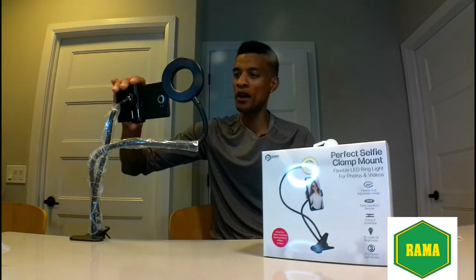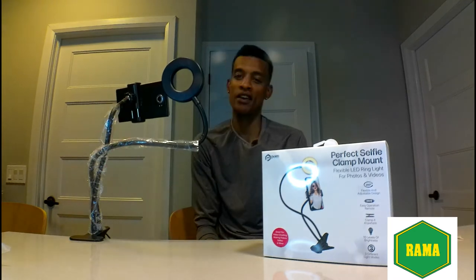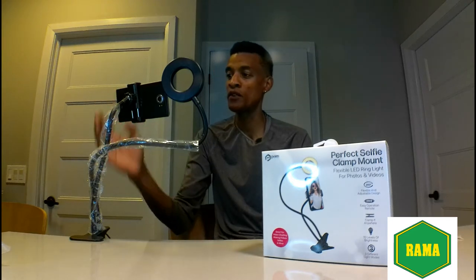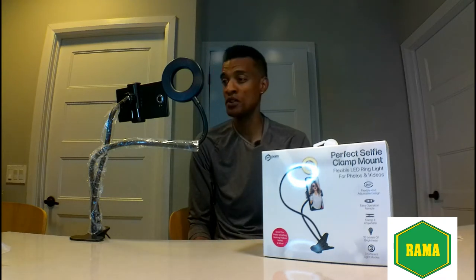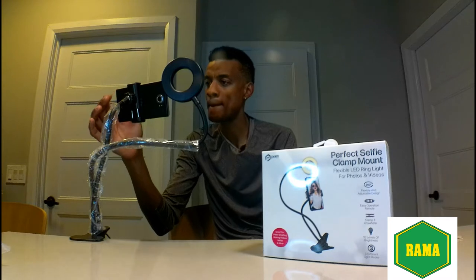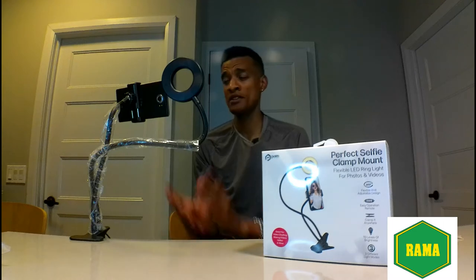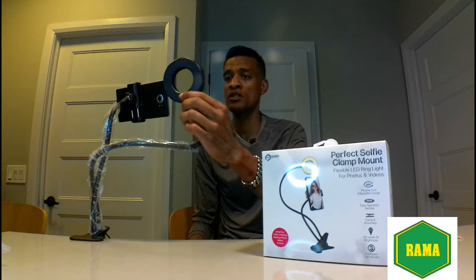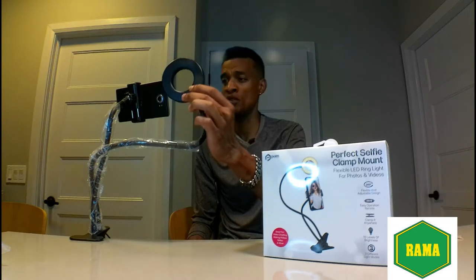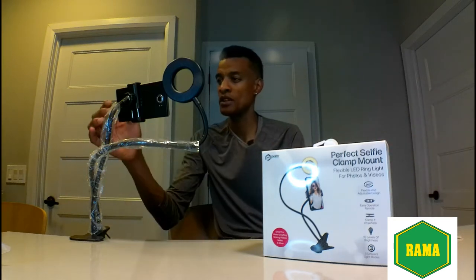I just put my cell phone on here and it is totally stable — I actually like it. We're going to flip the camera. The cell phone is mounted and it's pretty stable. The light is swivelly and adjustable so I can point it in the direction I want. Now let's test the lights with the camera.